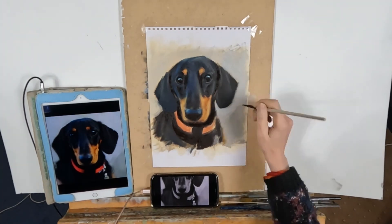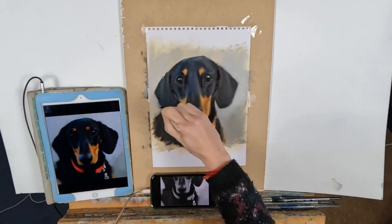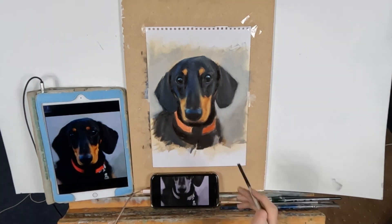I hope you've enjoyed the painting I've done with you today. I try to post every week, so please join me for the next one.